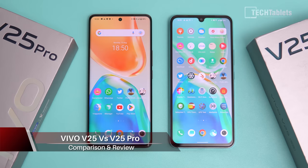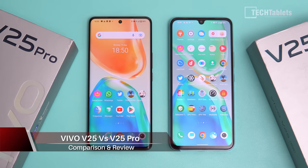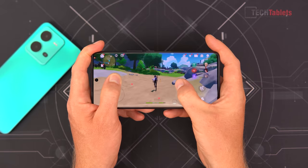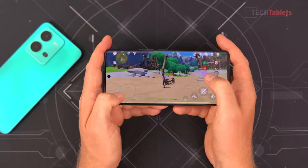Vivo has launched two new phones. We've got the V25 with a 6.44-inch flat AMOLED screen, 90 hertz, powered by the Dimensity 900. And then the V25 Pro, powered by the Dimensity 1300, with a larger 6.56-inch AMOLED screen. It's got a curvature to it either side of the screen and 120 hertz.